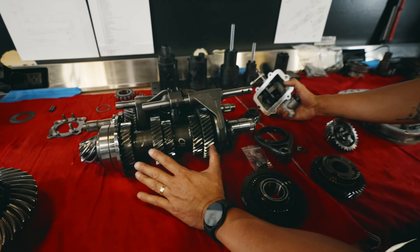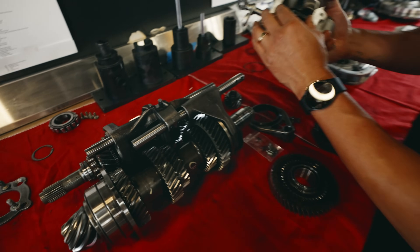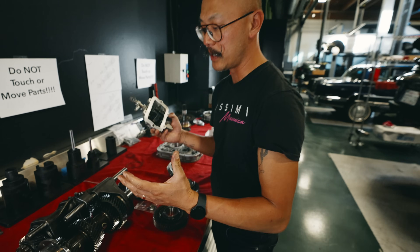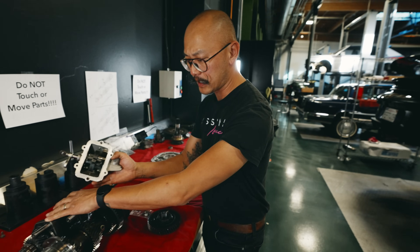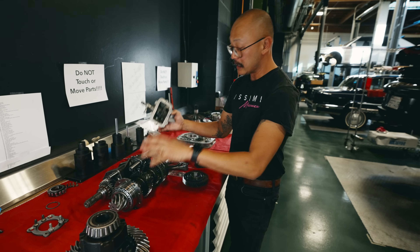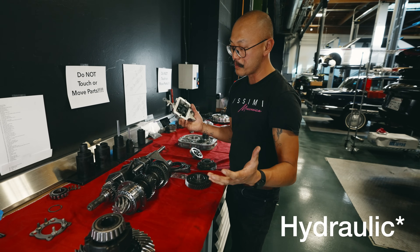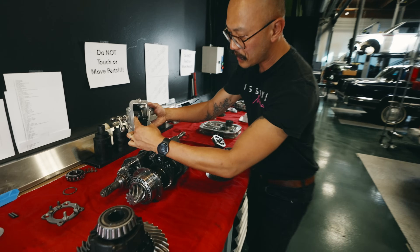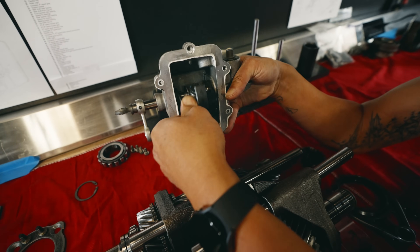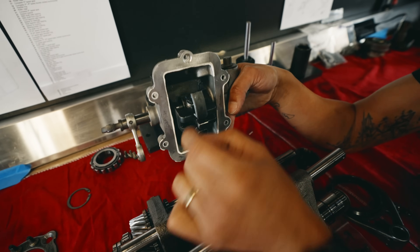So this is the inside of the gearbox that we've taken apart to take a closer look at some of the particles we found. Let me explain how the F1 and manual gearbox system works. Essentially, the inside is exactly the same. A lot of people get confused and think it's an automatic gearbox, but it's really a manual gearbox that's controlled robotically with pneumatic fluid. We have the selection up and down, and then the engagement, which actually selects the gears and goes left and right.